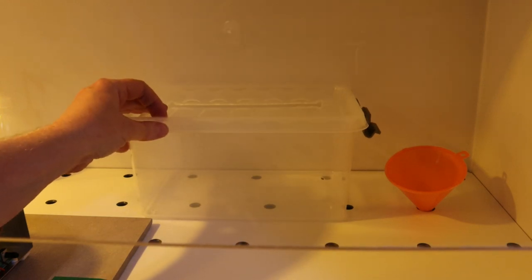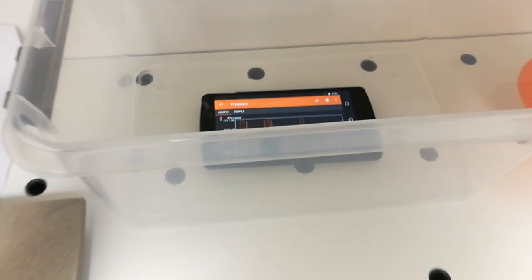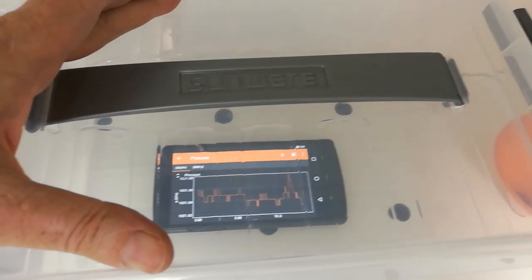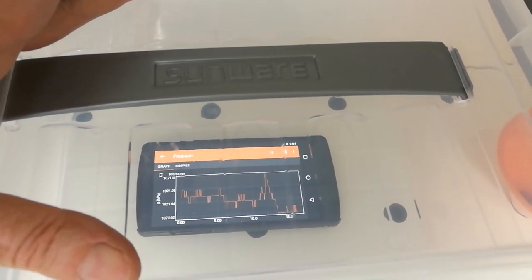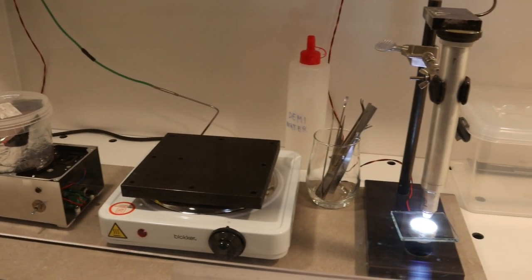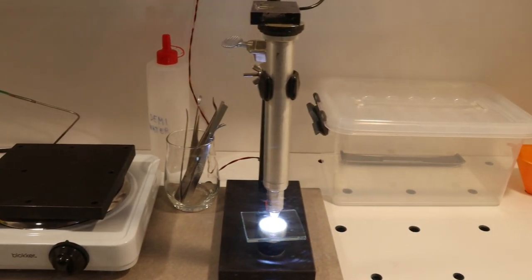I made sure that the etching compartment is indeed at a lower pressure than the rest of the working space by using the pressure sensor of a smartphone. The one I have is very sensitive — it can detect pressure differences as low as 0.01 millibar, so a hundredth of a millibar. Since I do not own a particle counter, I have not been able to measure the cleanliness of the air inside the box yet, but I am definitely planning to do this in the future.